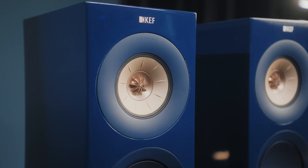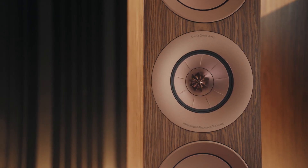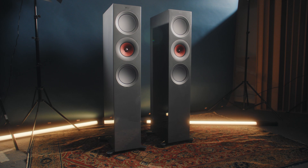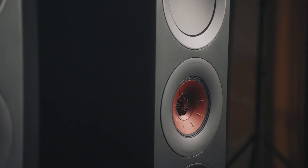The Uni-Q in the new R Series is completely new. We had to redesign the entire midrange motor, the entire tweeter motor, and also the chassis that connects that motor to the cabinet. Technical terms, but what they translate to is smoother sound and lower distortion.